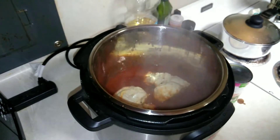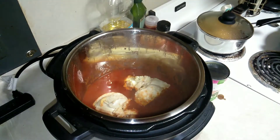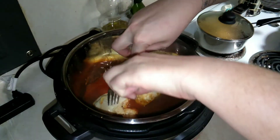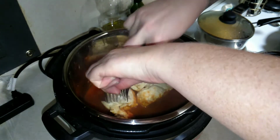My Instant Pot just released. Sorry about all the steam — let me clean my lens. It looks really good! Next I'm going to use two forks and start pulling apart the chicken.